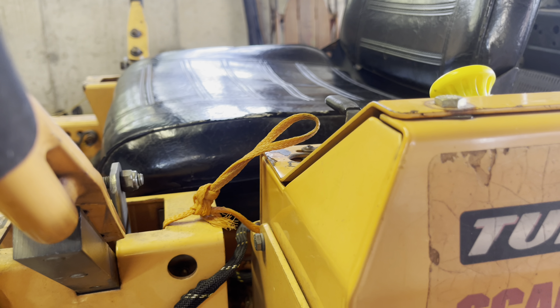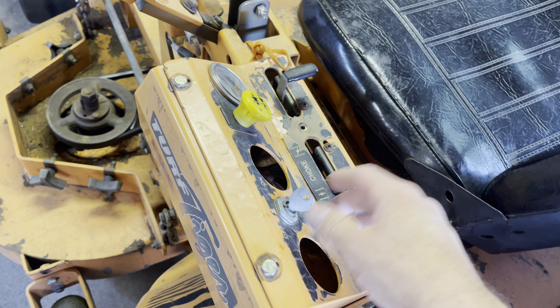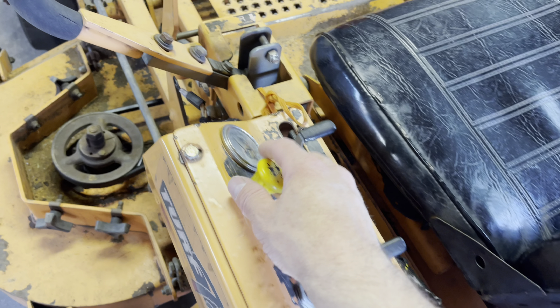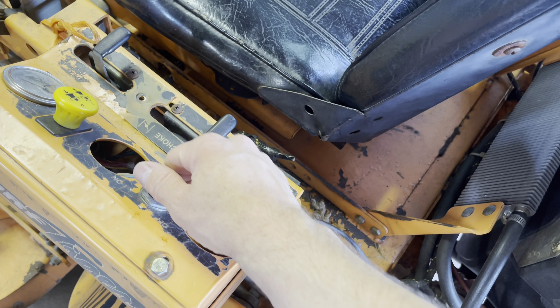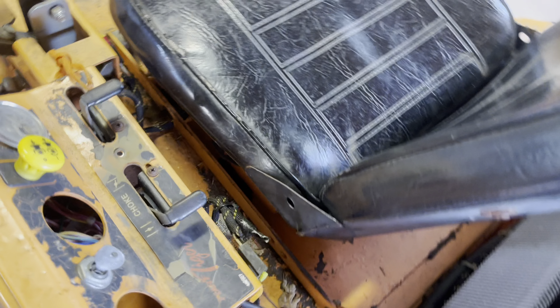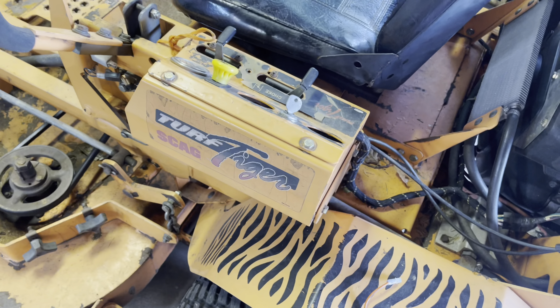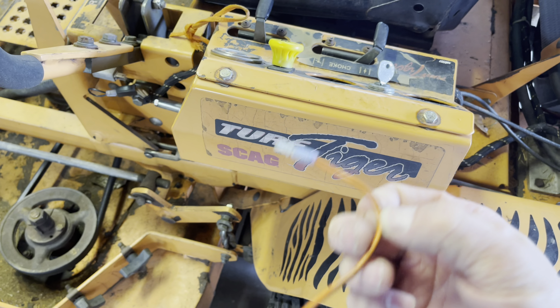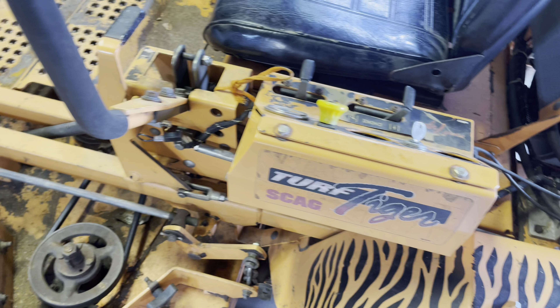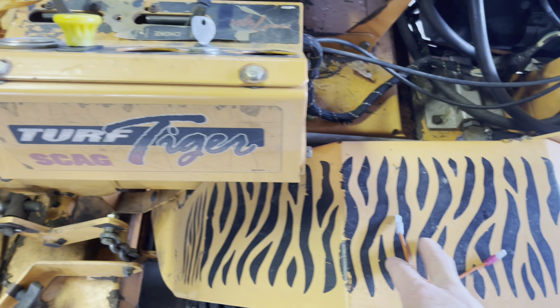When I first bypassed it, it still did not crank over — I put it in the start position and tried to crank it, nothing. Then I did this and you hear that click, and after that I was able to get it to turn over — though I have to hold the seat down. You can hear it crank. It was pretty easy to diagnose this way. These jumpers are great to have because if you're in the middle of the lawn and a safety switch shuts it off, you can bypass it and get going again.